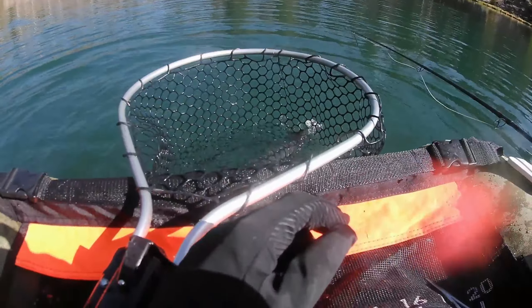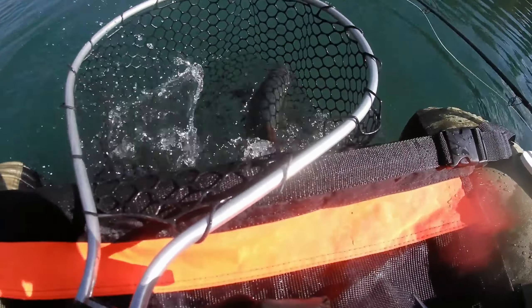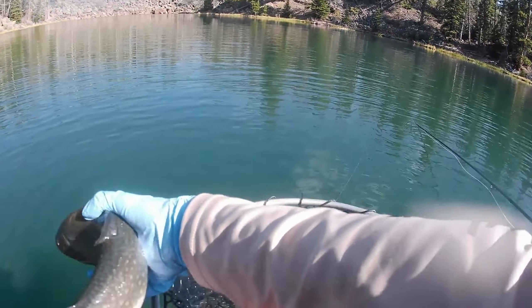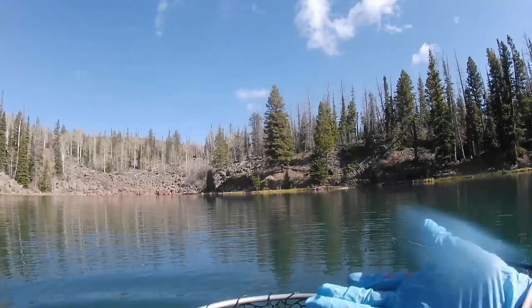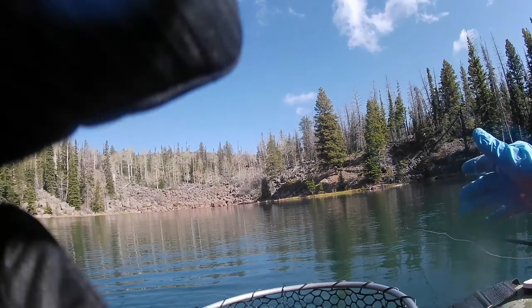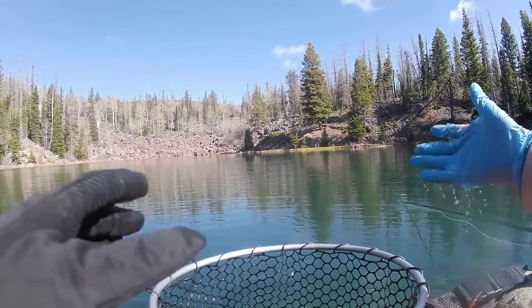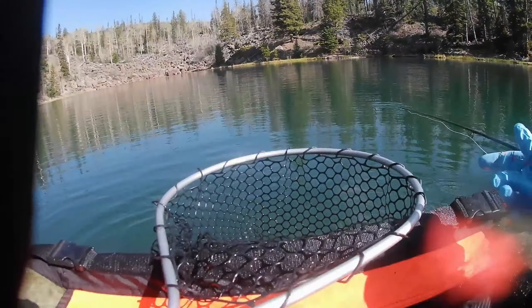Chronomid Frenchie — I'm going to switch to all chronomids. Chunky female, awesome. Chronomid Frenchie — the Lance Egan masterpiece. Kudos to Lance Egan. He's kind of new to fly fishing, but he comes up with awesome patterns.